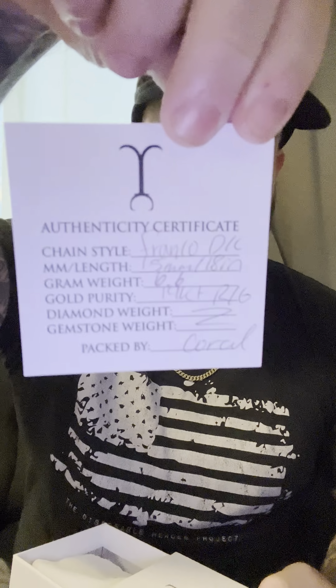Her box isn't in here, but I'll go through what it looks like. It's a Franco Diamond Coat, 1.5mm, 18 inches, 6.6 grams, 14 karat Rose Gold, packed by Coral. And of course you get the pouch and the stickers. I'm going to add this to the collection of boxes.